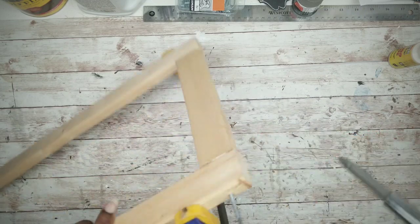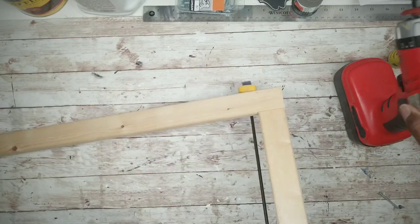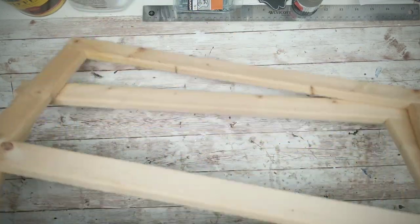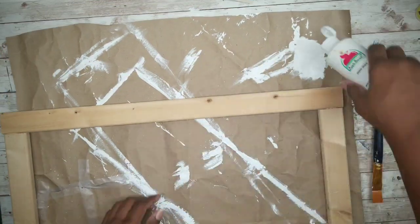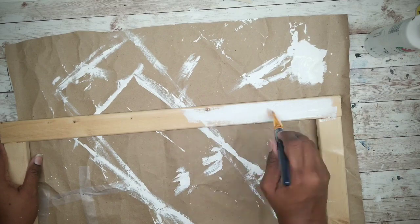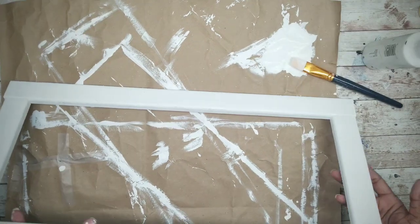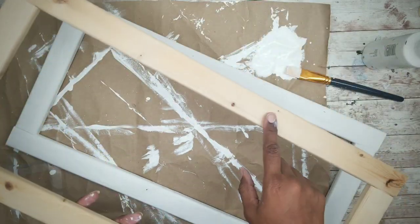I'm just going to start to hand thread it and then screw it all the way into place. Here are all four corners completed on our frame. I will be painting my frame with one coat of some white acrylic paint, but you can choose any color that you like or even stain it if you like. You want to apply the paint all over the front and the inner and outer edges of that frame, and then just paint the other frame as well.